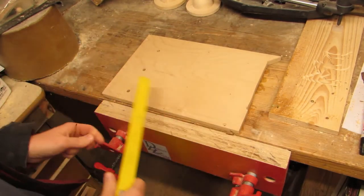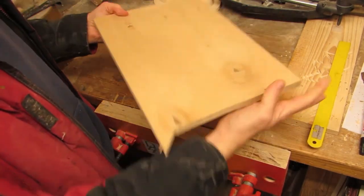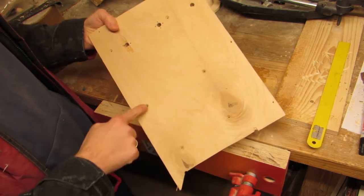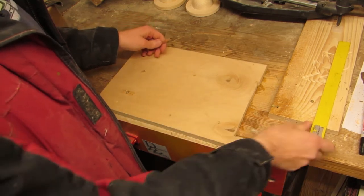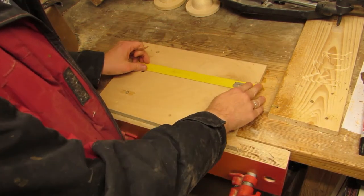I recently watched Moana with my family, and when I saw the first scene about Te Fiti's heart, I immediately thought Tealight Holder, just as anyone else would, I assume. Hi, I'm Dominic and this is Dominic's Woodworks.